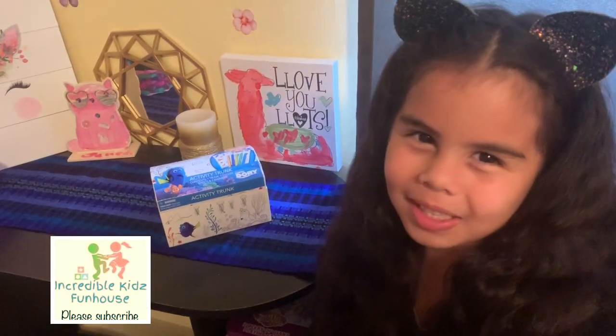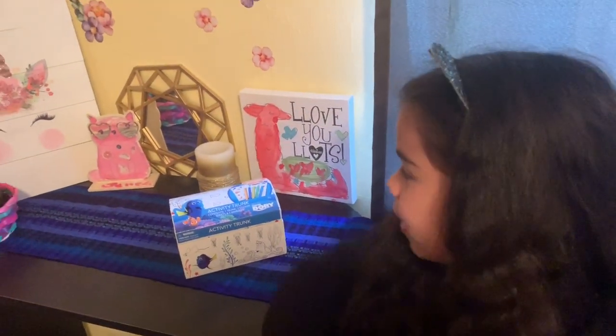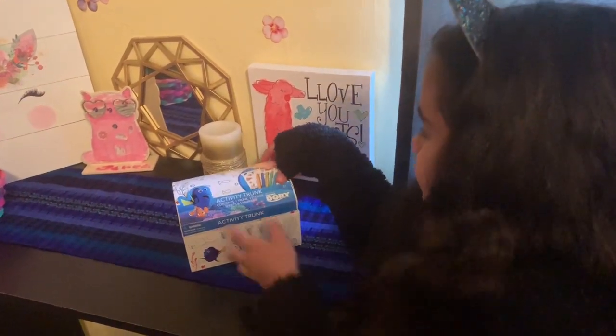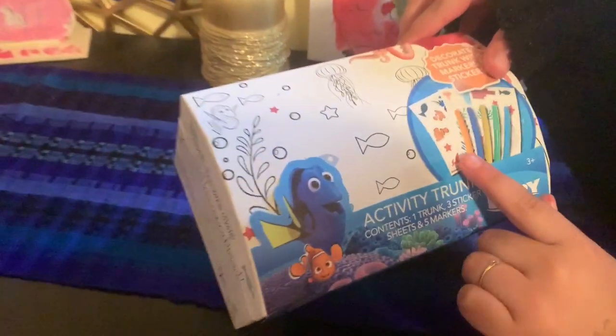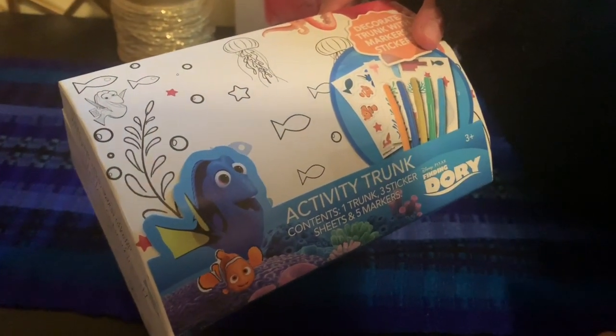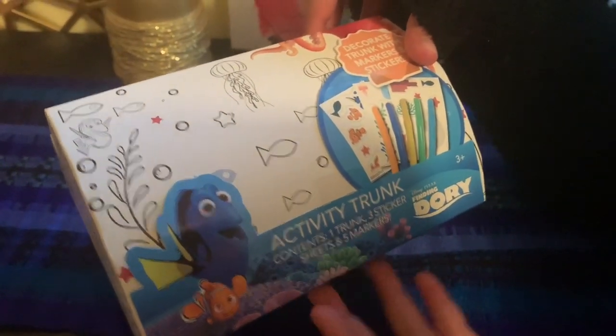Hello everyone and welcome to Uncutterbucket's podcast. Today we have a jewelry treasure box and this is what it has. It has three stickers set and five markers, and we are going to cut out this treasure box.